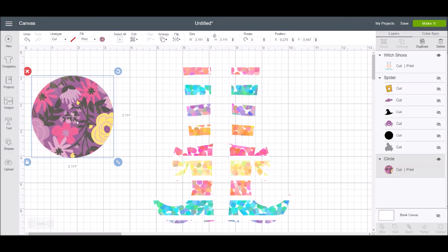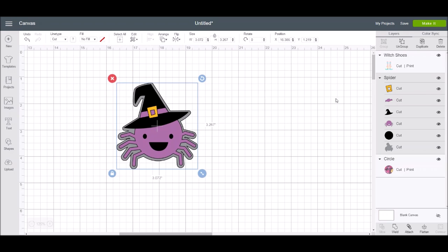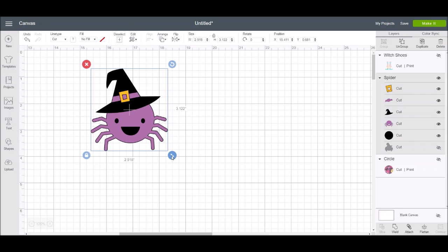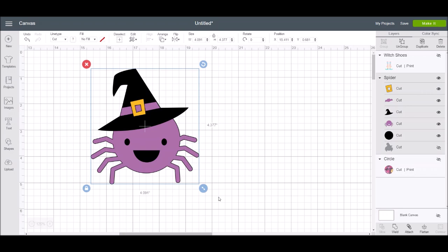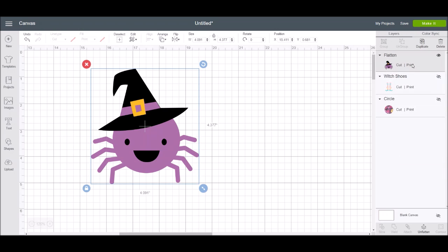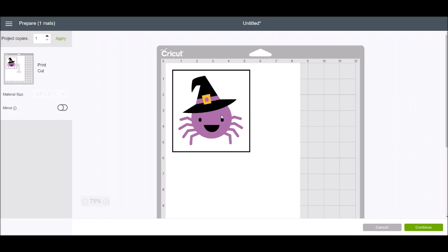Now here's our spider image — this is just an image I uploaded to Design Space. I can highlight this just like we used to, and down in the layers panel I can still 'flatten' it. Flattening will flatten the whole thing and make the whole thing a print and cut file. If I go to make it, it's going to print the whole image out and then you'd cut it in your Cricut machine.